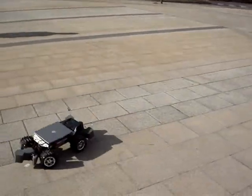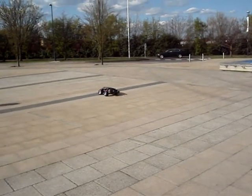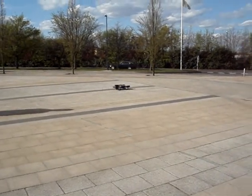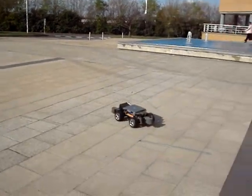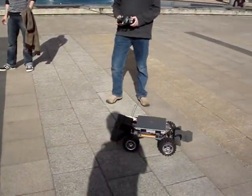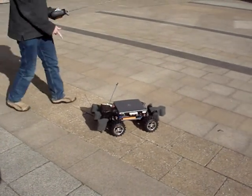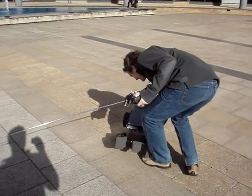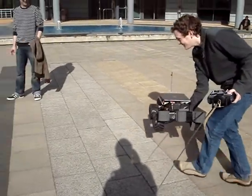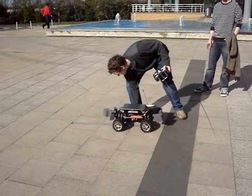Maybe we can't get it through. Is that as slow as it goes? Yeah. So for the sake of posterity for the camera, that was manual control.